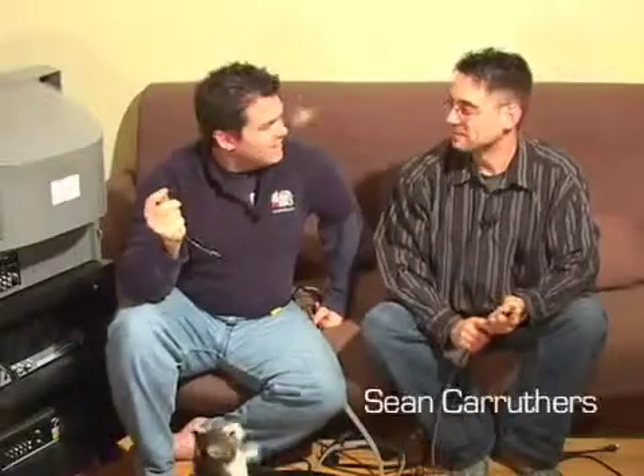Hey, welcome to Lab Rats. I'm Sean. And I'm Andy. Welcome to the Wired Edition. You may see beside Andy here, he's got a television.